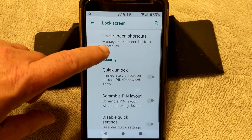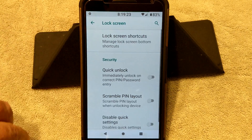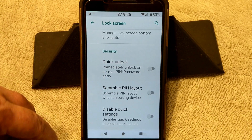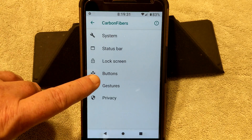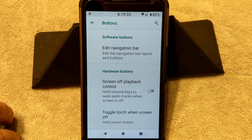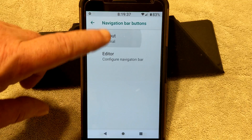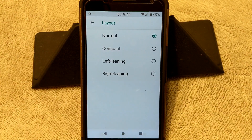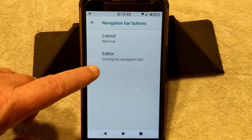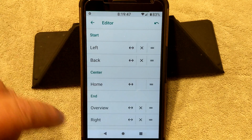We're going to go ahead and go into Lock Screen. You have your lock screen shortcuts, you can pick and choose what you want — I don't like anything on my lock screen. You have quick unlock, scramble pin layout, and disable quick settings. Buttons are up next — this is going to be your software buttons. You can edit your nav bar, edit the layout if you want: compact left leaning or right leaning. You can configure the nav bar, sizing it, stuff like that.